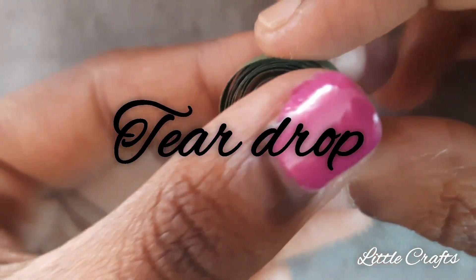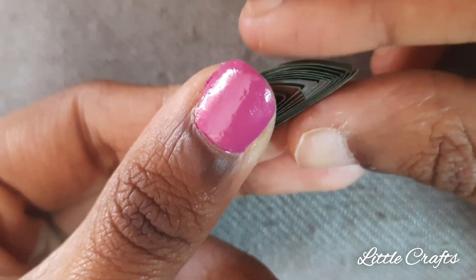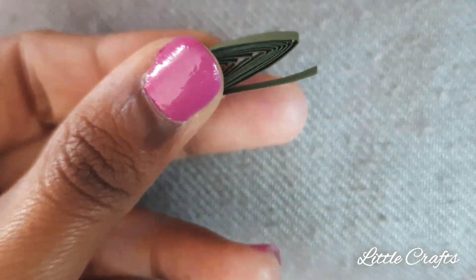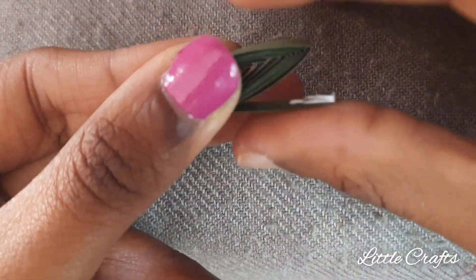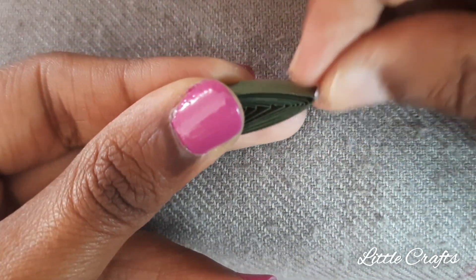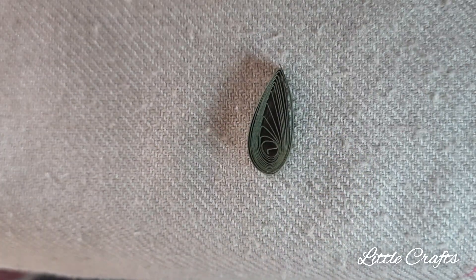Now I will teach you to do a teardrop. Make a loose coil and then bring the center towards one end and press the other end. Apply the glue and stick it. The teardrop is done.